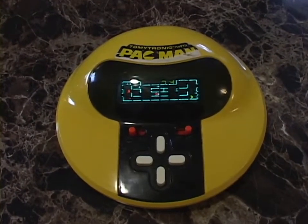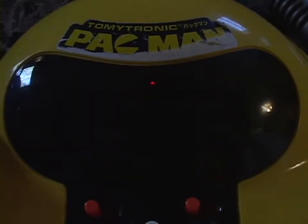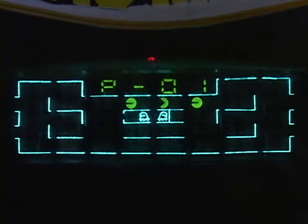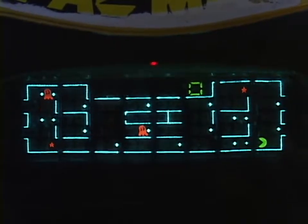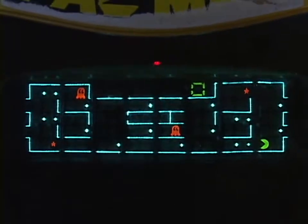Let me set the camera up on a tripod and then we'll actually play a full game. I've got the camera set up and the microphone unmounted from the camcorder and placed right on the table so you can hopefully hear the sounds better. I'm going to be playing in the amateur skill level mode. Let's play some Pac-Man.